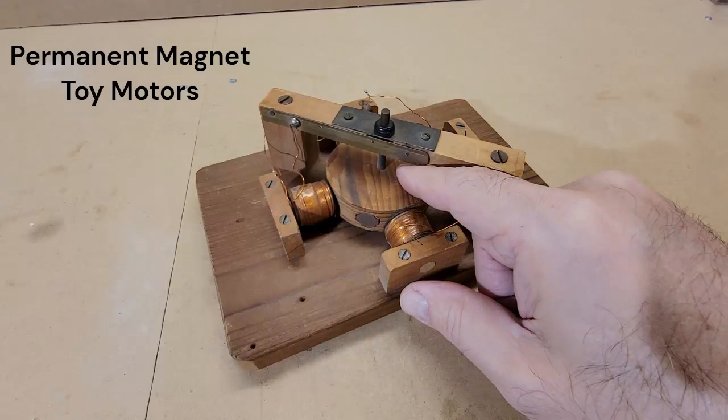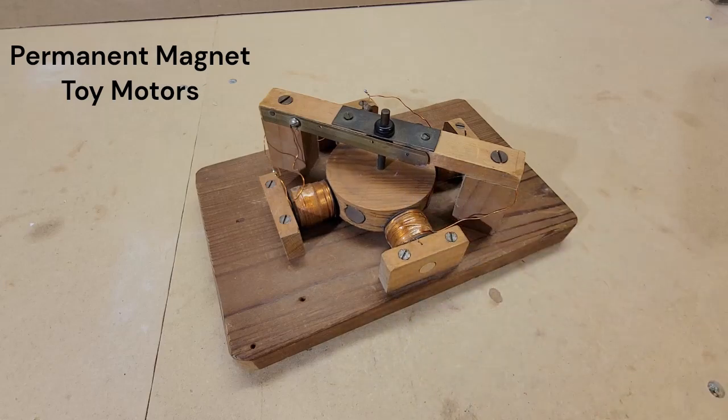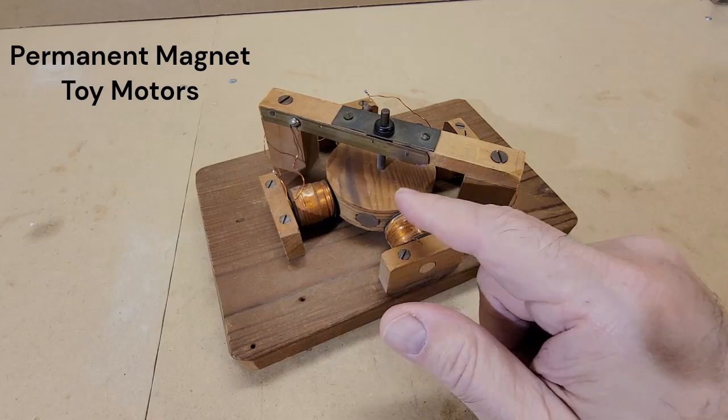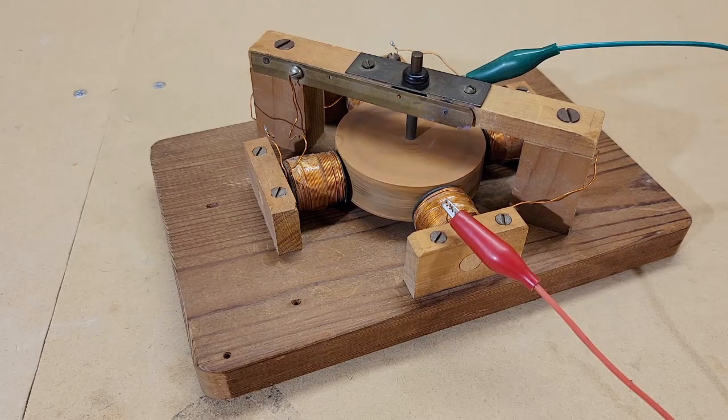When I was a kid in the late 50s and early 60s, my grandfather lived just a few houses away. He had an entire basement for a workshop and would often make toys and gadgets for his grandchildren. One of the things he made for me was a toy electric motor. I still have that motor and it still works.